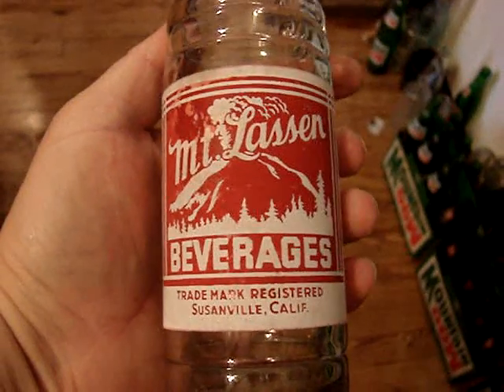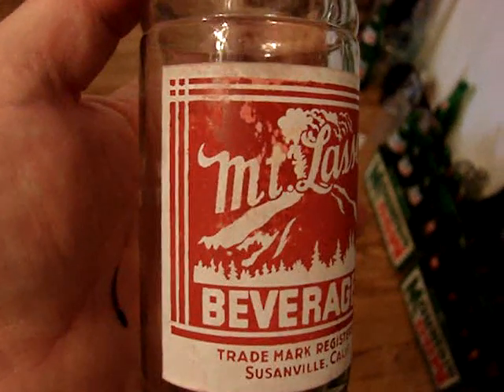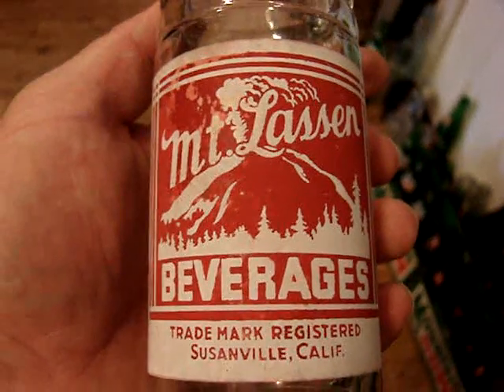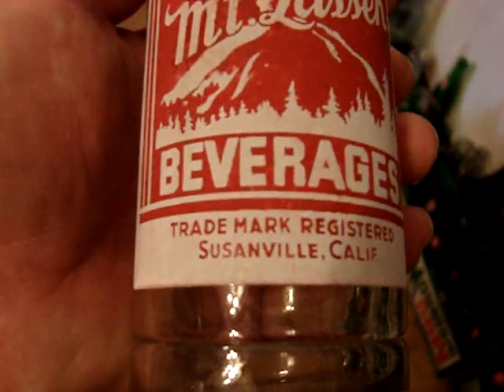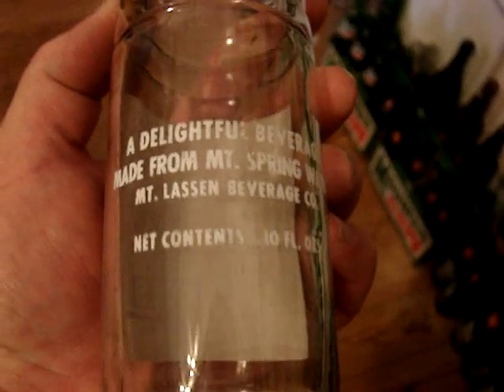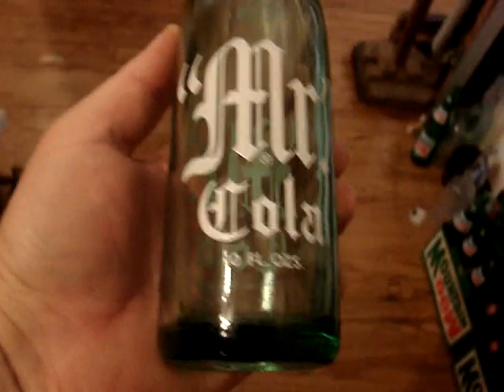A Mount Lassen — a picture of a mountain. It's got a little bit of messed up paint, but it's a pretty tough bottle to find. Susanville, California. With the sparkling clean — and the Mr. Cola — it's a 10-ouncer, sparkling clean, six dollars.